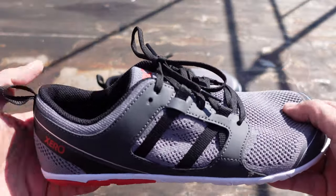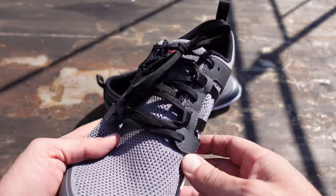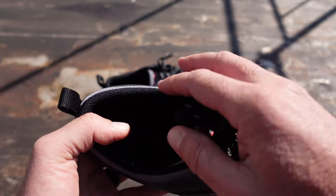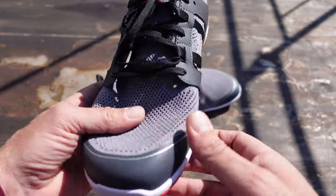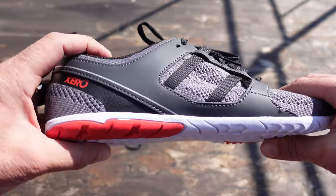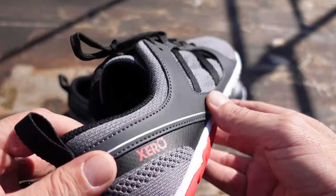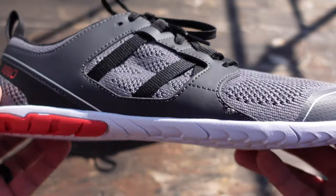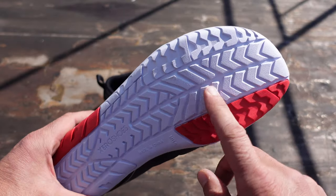The upper on this Zellin model is made from recycled material, and there is also a biodegradable sock liner which keeps you cool, comfortable, and hopefully logging many more extra miles on that run. This model features the Zero Drop sole, definitely making it a minimalist shoe, and it has a 5mm sole. The biodegradable sole is inspired by a tire track, as you can tell.